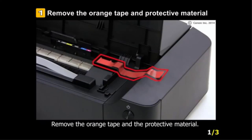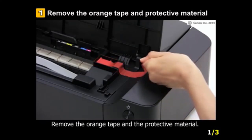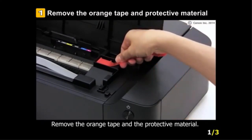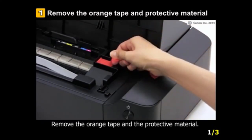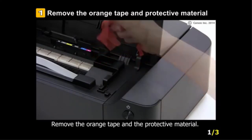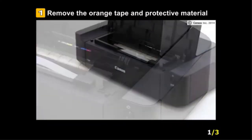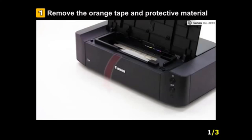Another nice feature of the Canon PIXMA 9 6820 is its 5-individual ink system, meaning you only need to change the cartridges that run out of ink. Four of these inks are for color and one for black. It can also take beautiful snaps from FHD movies, videos, and pictures using these inks.